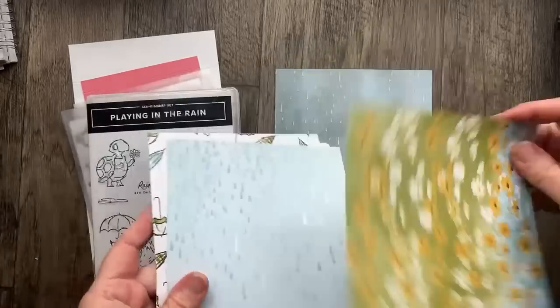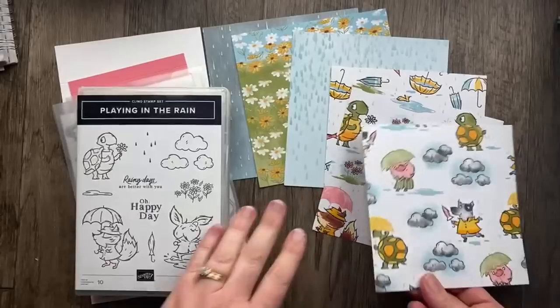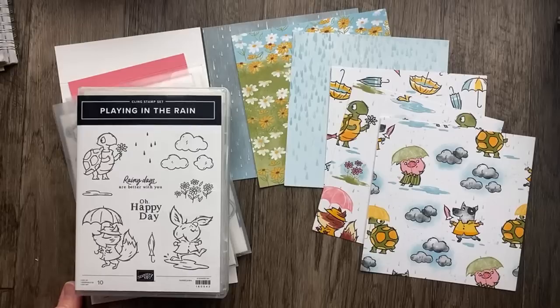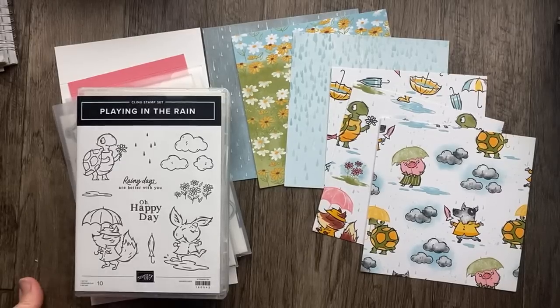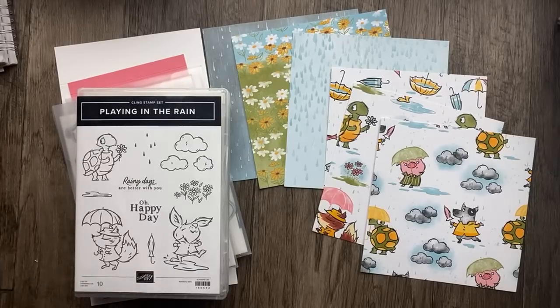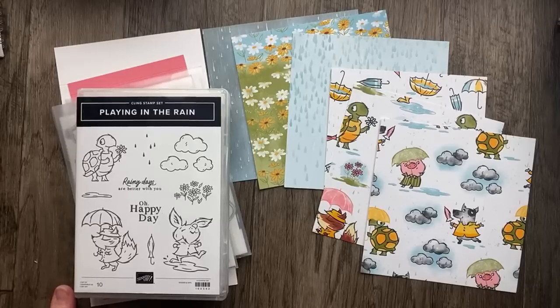Welcome to Thursday Night Stamp Therapy. I'm so glad that you're joining me today. I need your energy — I need some stamp therapy. I'm just having one of those days. It is rainy here in central Illinois and I feel a little achy, a little bit off. I'm Julie Davison, a Stampin' Up! demonstrator of almost 21 years, and I come live every Thursday night to share some projects using Stampin' Up! products.